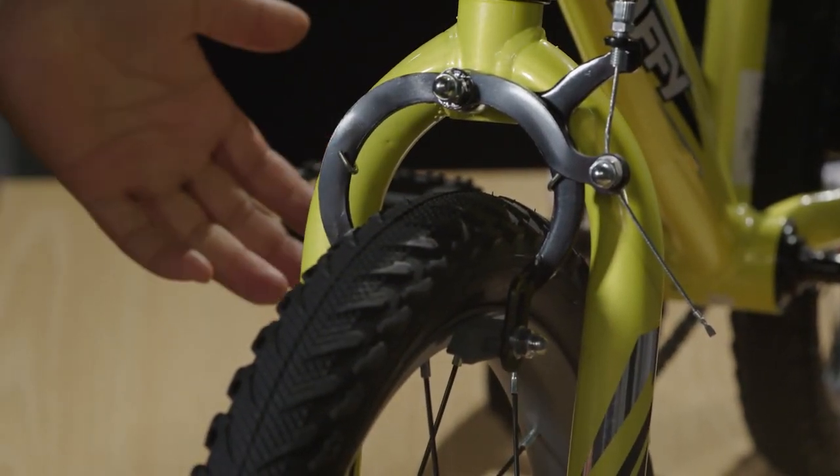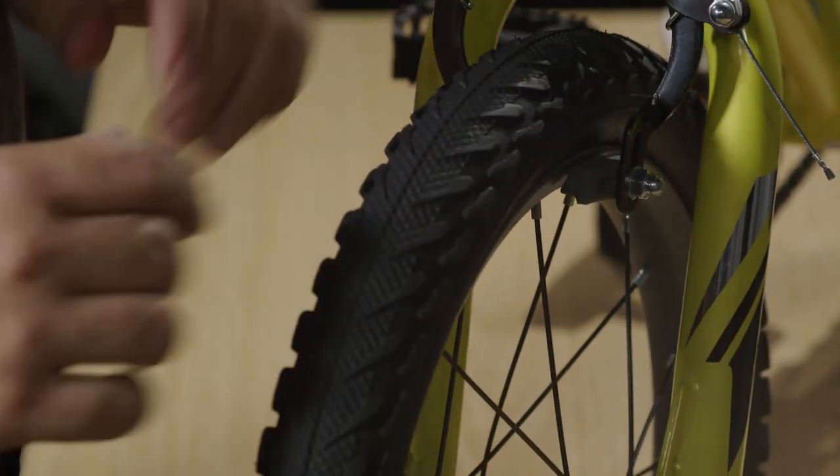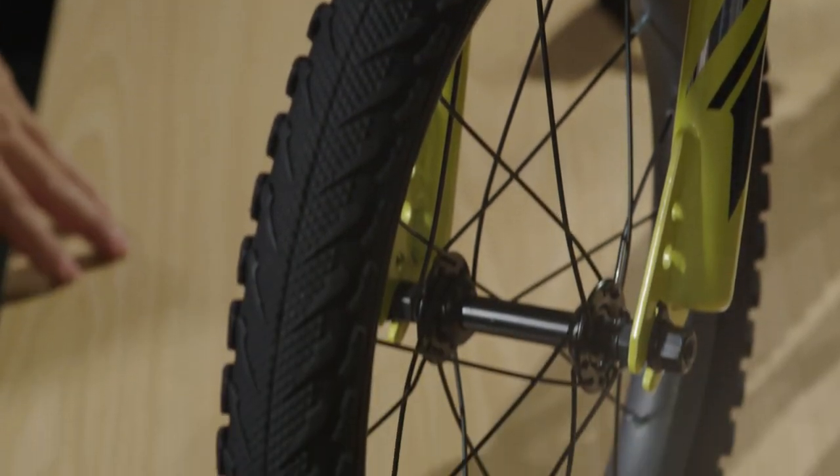The last thing to check is tire pressure. Your bike has probably been on a long journey, so you want to make sure the proper tire pressure is in the tires. Tire pressure is listed on the side of the tire — this one, for example, goes to 35 PSI.